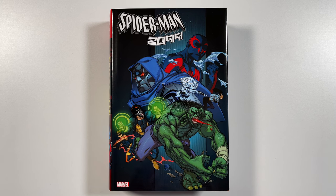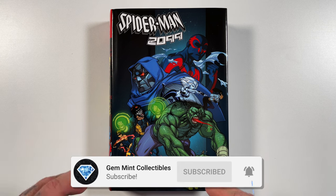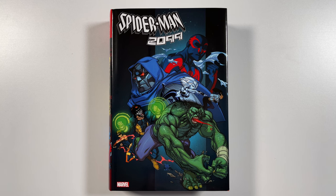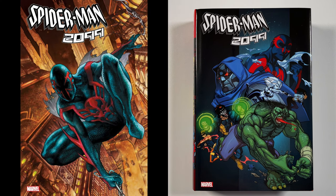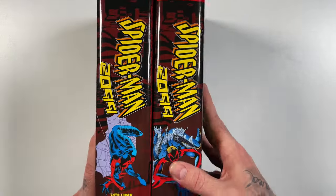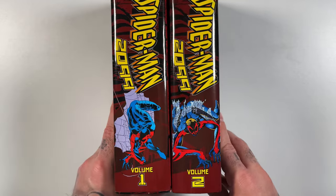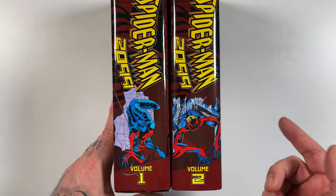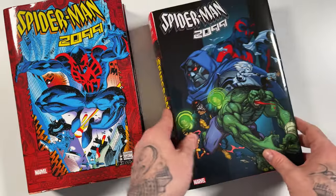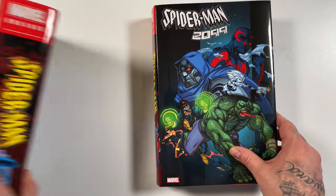Volume 2 for Spider-Man 2099 releases on May 21st. This is the direct market variant by Pasquale Ferry; the regular cover is the cover for Spider-Man 2099 issue number one from the new volume. Let's look at the spine — bringing out Volume 1 to see what the spines look like together. Beautiful, gonna look great on the shelves. These two line up pretty nicely together.